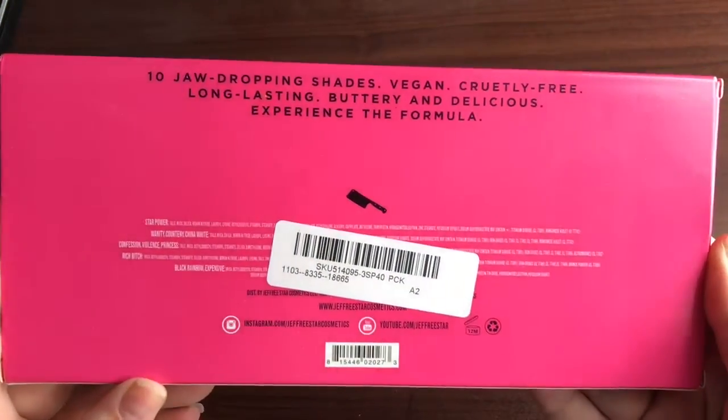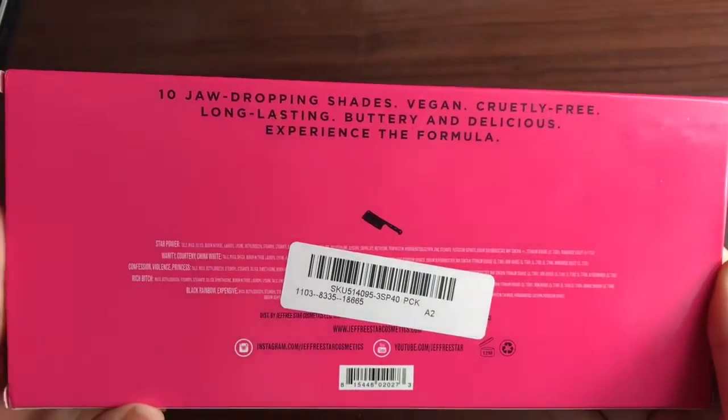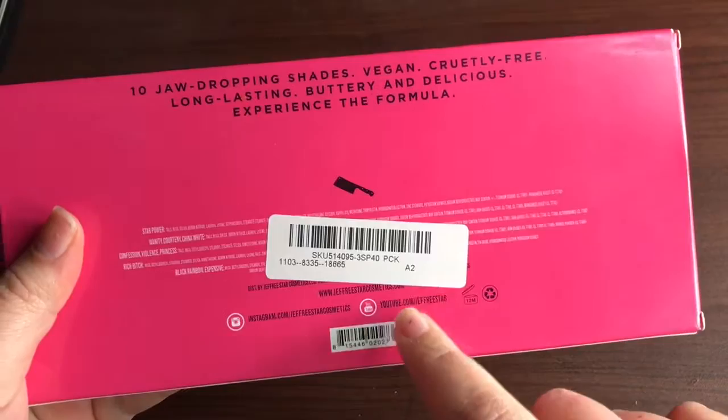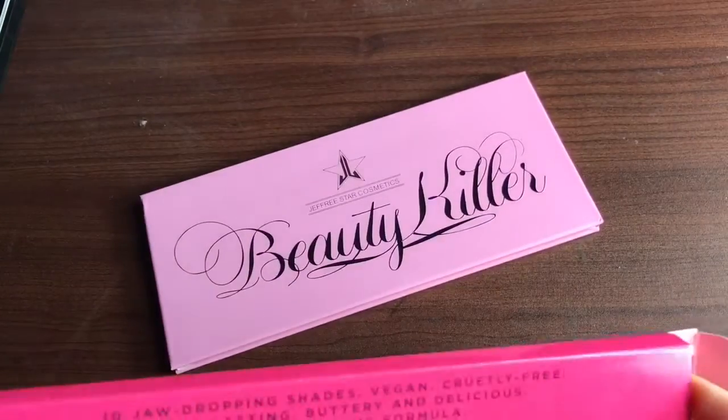On the back, it looks legit — it's got the tin, the dropping shades, vegan, cruelty free, all that other stuff on there. It's even got the company's logos and websites. I did open this to make sure they weren't broken, and I will say these are really hard to get out of this box. I fought with it for probably 20 minutes the first time. You literally have to open both ends and push it out or shake it until it comes out.